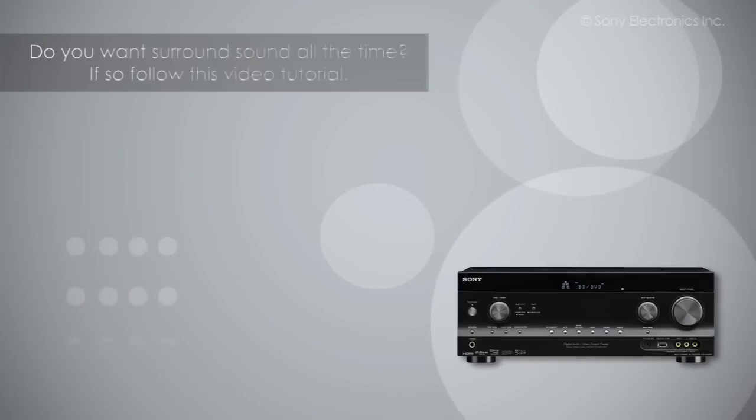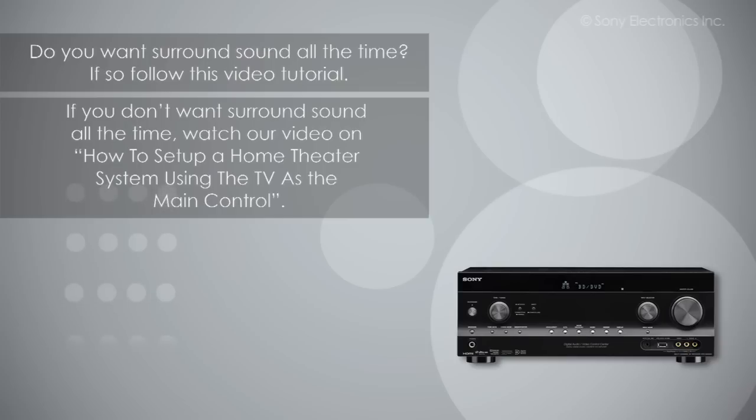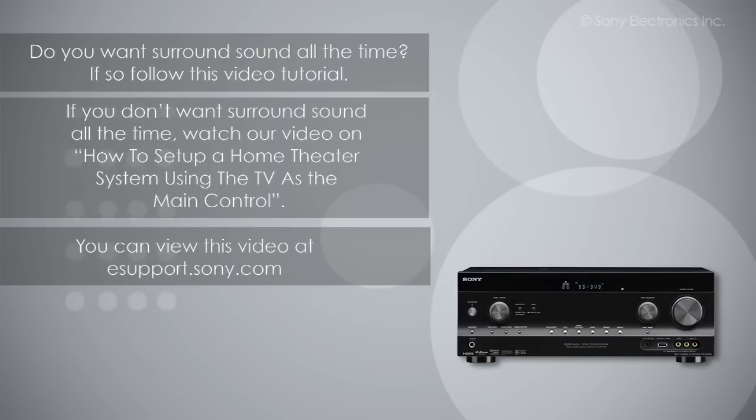Do you want surround sound all the time? If so, follow these simple steps. If you do not want surround sound all the time, you can watch our video on how to set up a home theater system using the TV as the main control. You can view this video at eSupport.Sony.com.